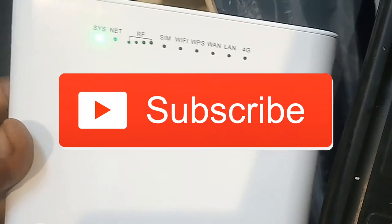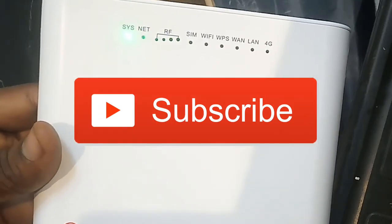My full review for this will be coming in my next video, so subscribe if you want to see that, and I'll see you in the next one.